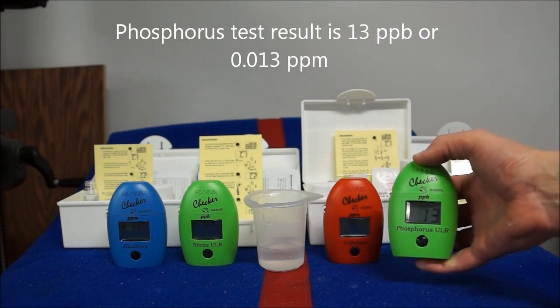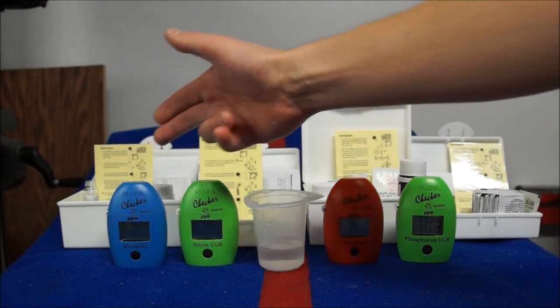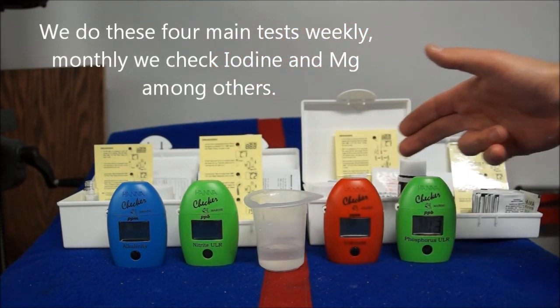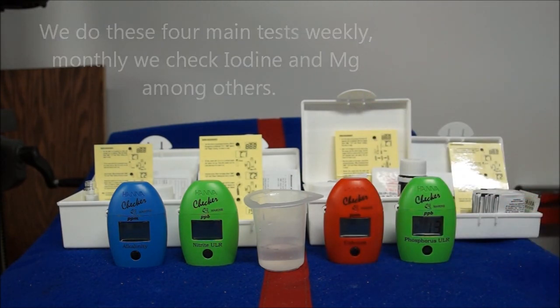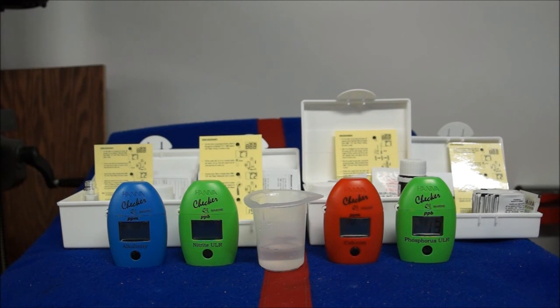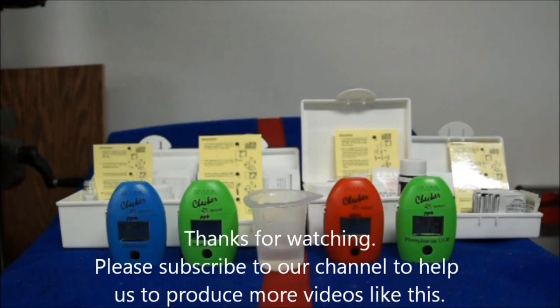The result here is 13 parts per billion. So these are all four of my testers — this is what we do at Reef DVMs once a week. It takes about 10 minutes of our time. I appreciate you watching the video. If you have any questions, feel free to comment, and please subscribe to our channel — it's what helps us keep putting out educational videos like this.